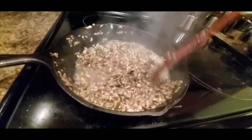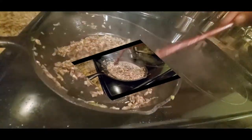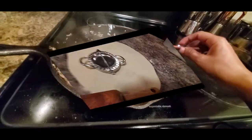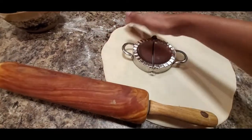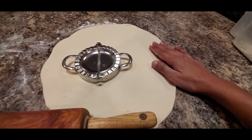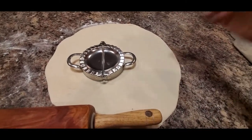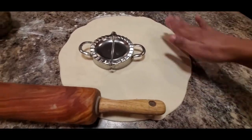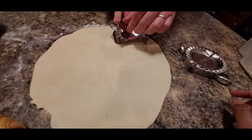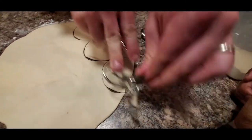We are done with the mushrooms. Now I've rolled the dough. The thickness of the dough is up to you — whether you want thick or thin pierogi, it's always your choice. I rolled it like this and then you just need to cut the dough into circles. This is very easy.